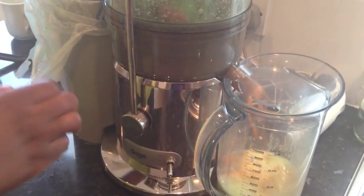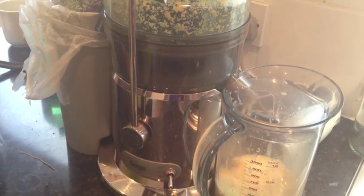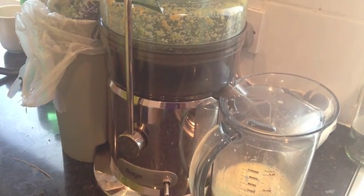Carrots as well. Sometimes you put them in at an angle. They need a little bit of a push but as you can see they're going through really easily.